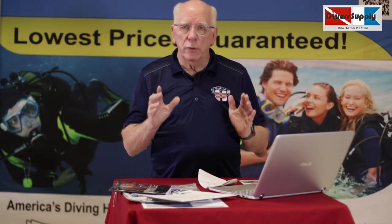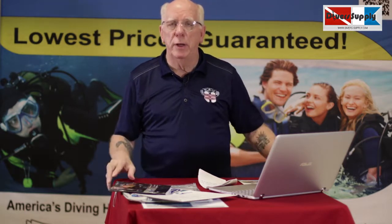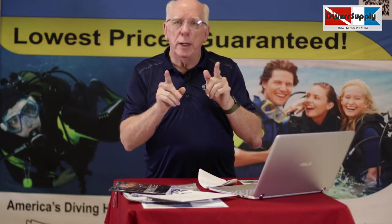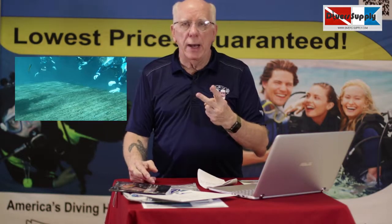Your instructor should send you an email about the details of your dive trip during the week before you're supposed to go. On Saturday, we'll actually make two dives at Blue Grotto. It's a wonderful dive resort and it's excellent for learning.